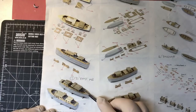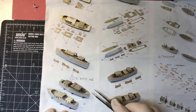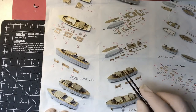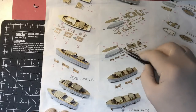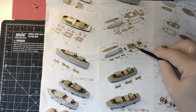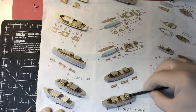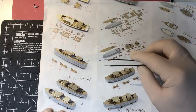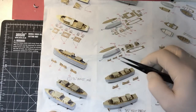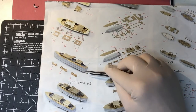Hello everybody and welcome back. This is part 36 of our Trumpeter 1:200 scale HMS Hood build. We're straight over to the bench for this video, which I hope will be a bit shorter than the others. A lot of the processes are just the same, so I won't go through those again. If you need to work out what's going on in some areas, go back to the previous videos where we made the 35-foot admiral's barge. In this video we're going to be making these two 35-foot fast motorboats, which are very similar — the cabin layout is just very slightly different.